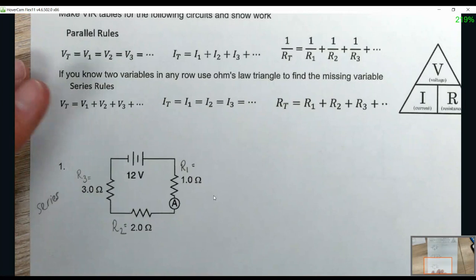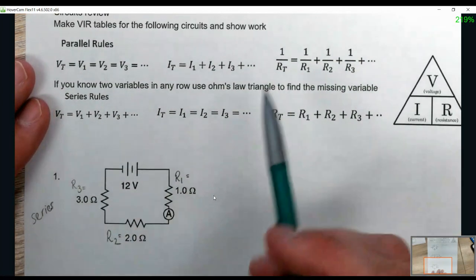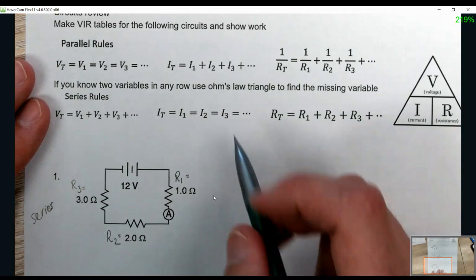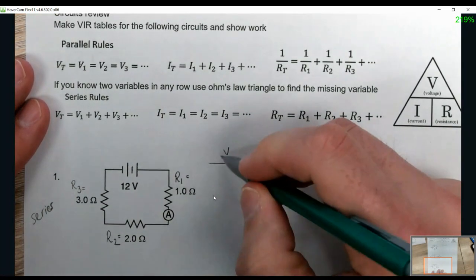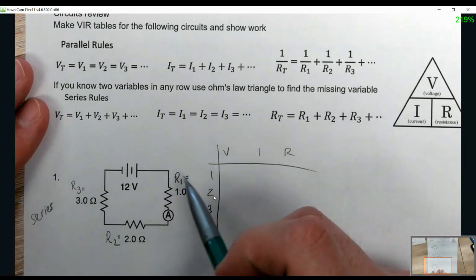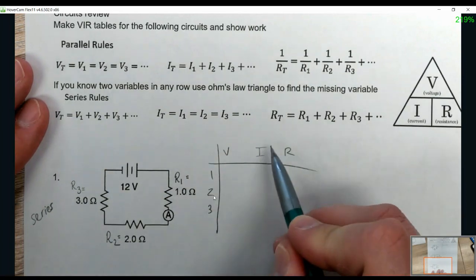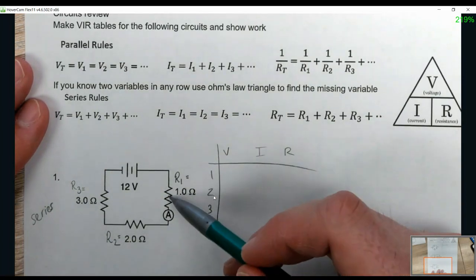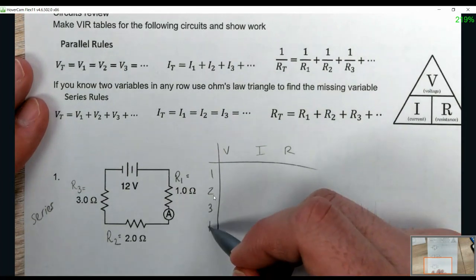Now we're going to take a look at number one. The way I have my students do this is they need to make a VIR table, solve for everything, and show the work. We're going to go through this at a quicker pace. We write VIR for voltage, current, and resistance, and then for however many resistors you have — one, two, three — that's how many rows you'll have, and then you write AT for total.